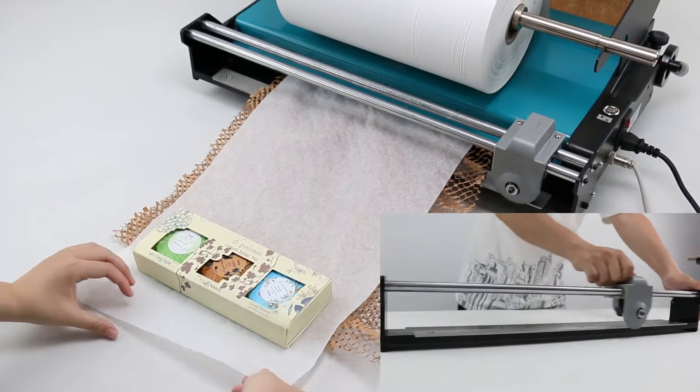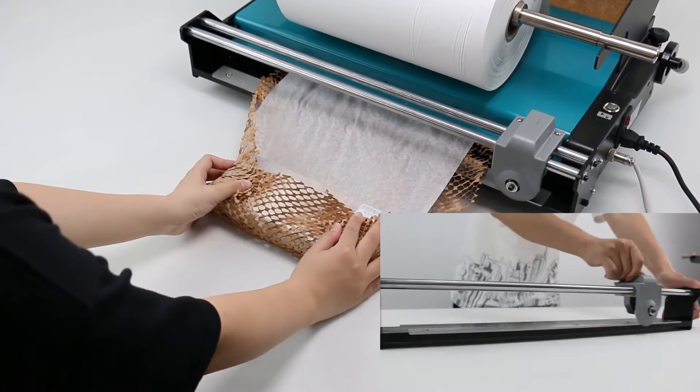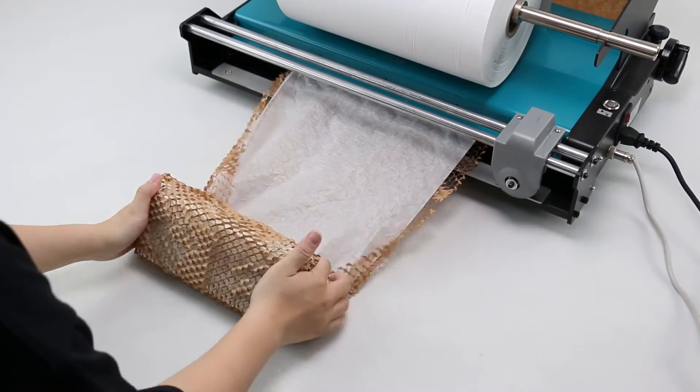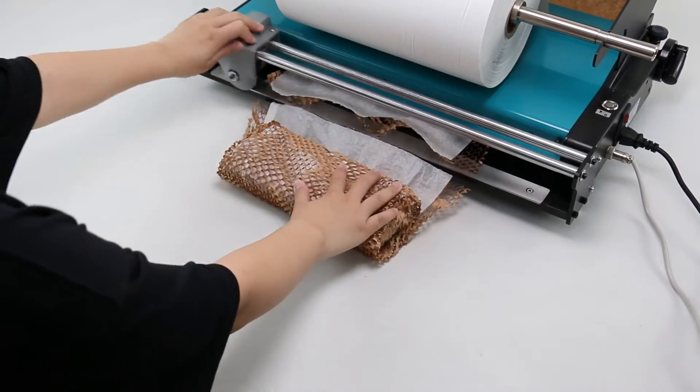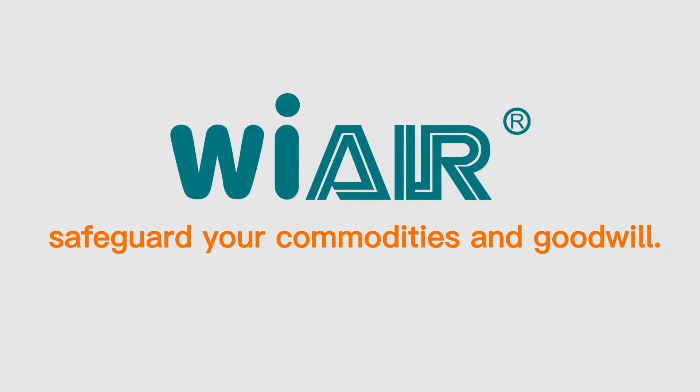Our sliding blade is made of alloy steel containing tungsten, which is not easy to be worn and damaged for a long time. With a good sliding blade, you can improve the packaging efficiency much more. We are safeguarding your commodities and goodwill. Thanks for watching!